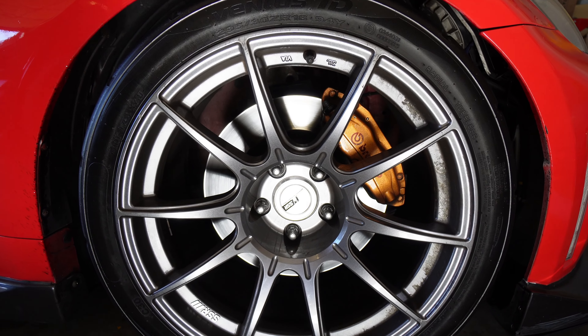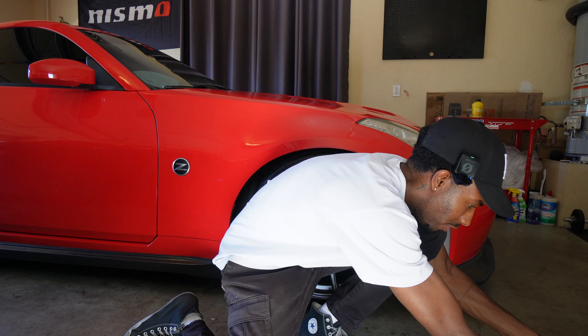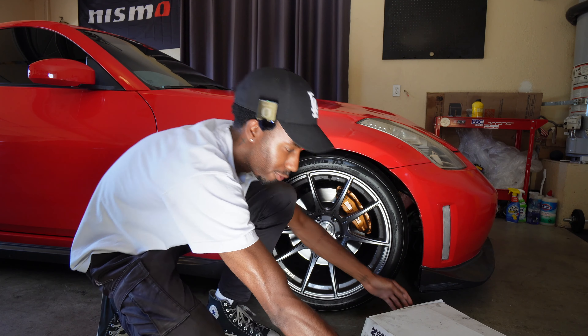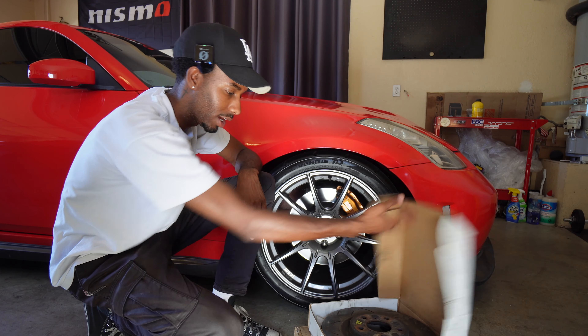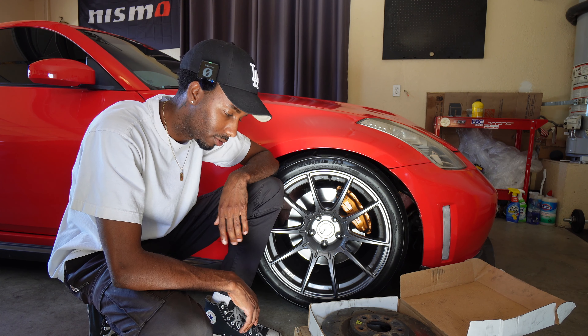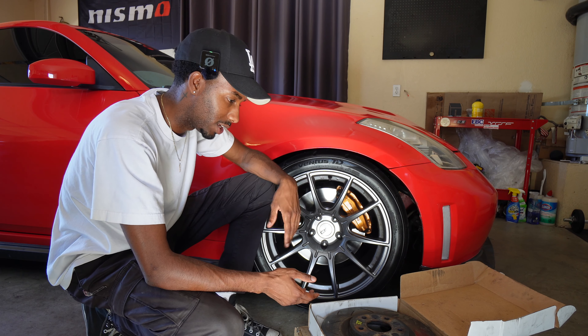You guys can see the rotors on this car are pretty crusty and I have some replacements right here. These are pre-owned — I got them second hand. We have a friend that recently got into a wreck and crashed his car, totally his fault, so these rotors actually came off of his.